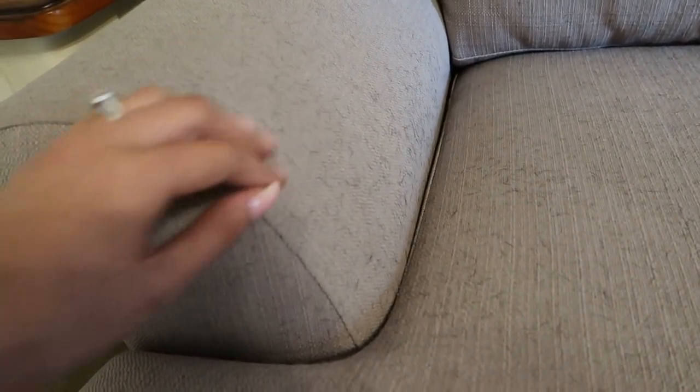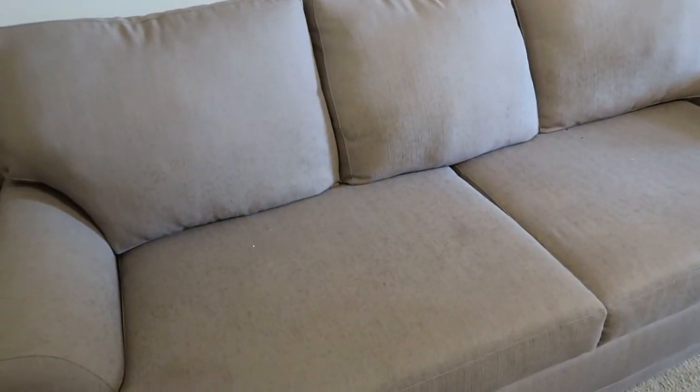The only part that I kind of struggle with, which will take some time, are these arms, but I'm going to show you what I do. So let's go ahead and first get the cushions off the couch, and then before you throw them in the wash, make sure you watch the next step.